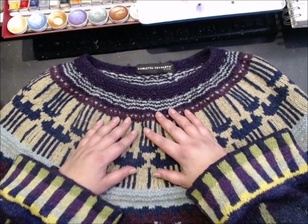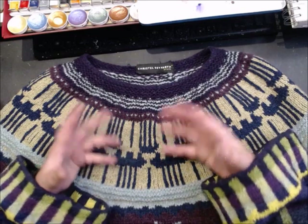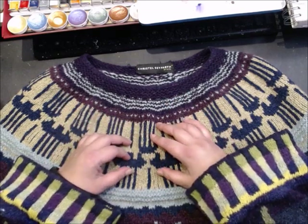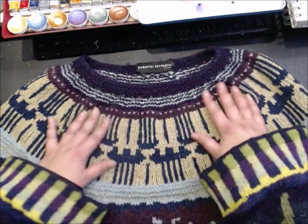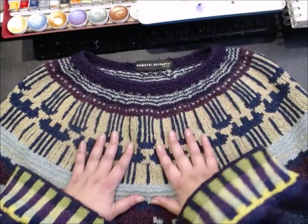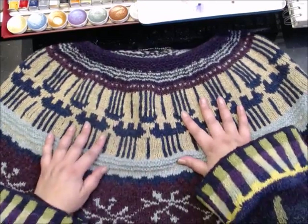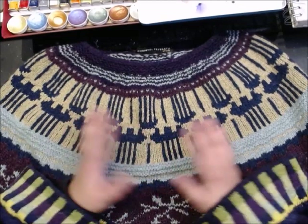Do you look fat in your knitwear? Yes, you do. You have to get used to the fact that it adds some extra bulk to your body, but I don't mind. A lot of people when they're talking about knitting their own stuff often complain, 'Oh, I look so chubby in knitwear,' but I don't mind.